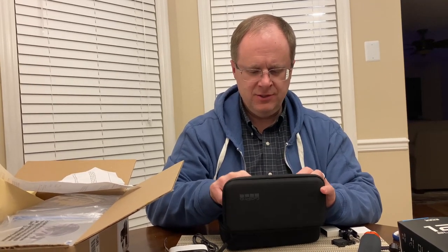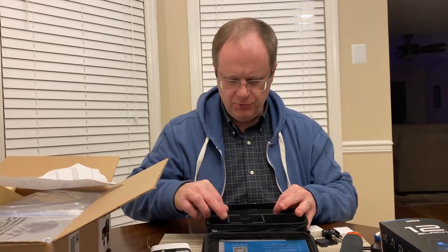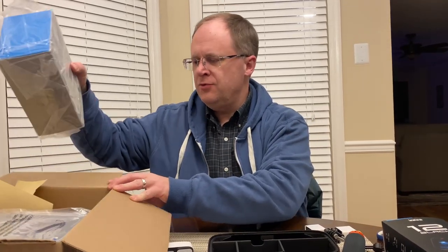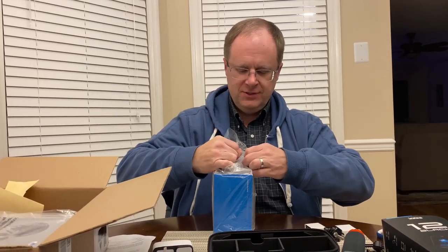So that's everything in the accessory bundle. Obviously there are some guides and other things in here - it looks like a warranty card. Well, that's pretty neat. We have three other boxes in here. This is the dog harness, I can tell by the picture. Let's look at the dog harness.